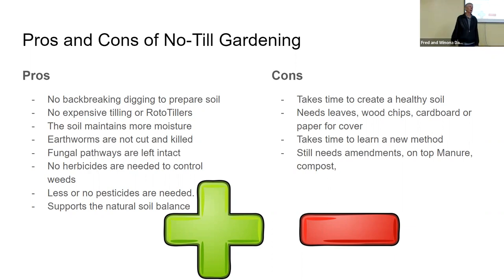A guinea hen is the only bird I've found so far that eats squash bugs. Have you ever squashed a squash bug? It's the worst smell, and I don't blame chickens for not wanting to eat it, but guineas are so stupid they don't know that it smells bad and they eat them anyway. Guineas are stupid in a lot of other ways too, but that's another discussion.